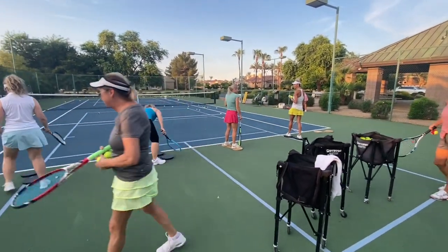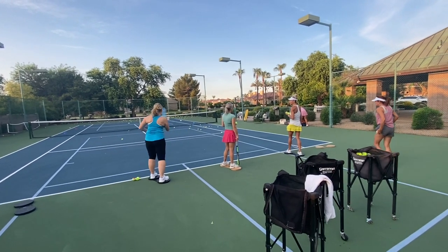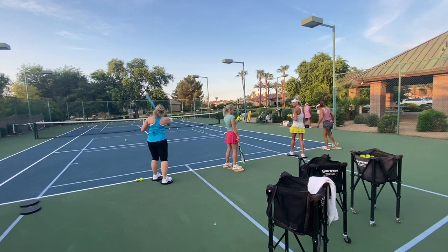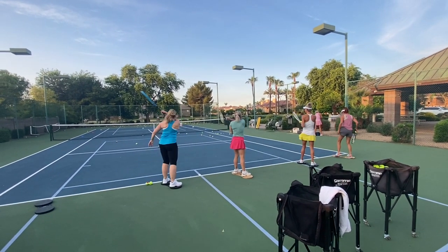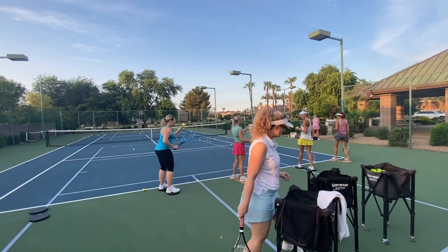Just loosen it up. Just hitting full strokes on the bucket. Let that arm go. Good, Hannah. Better.